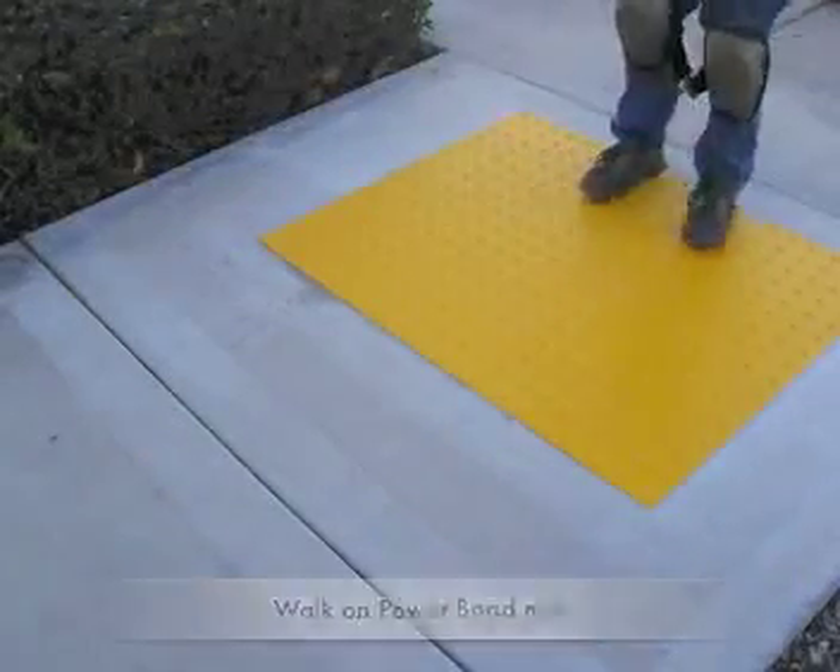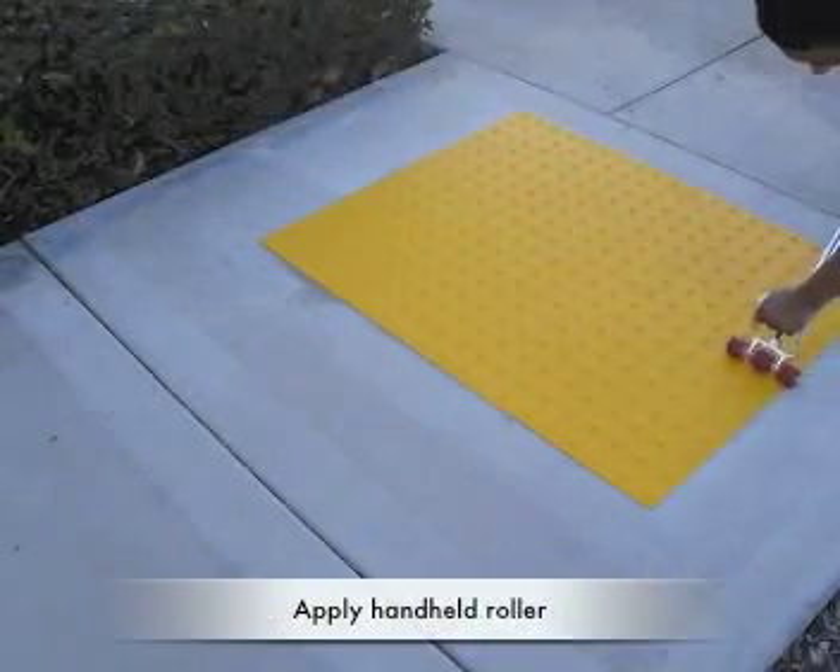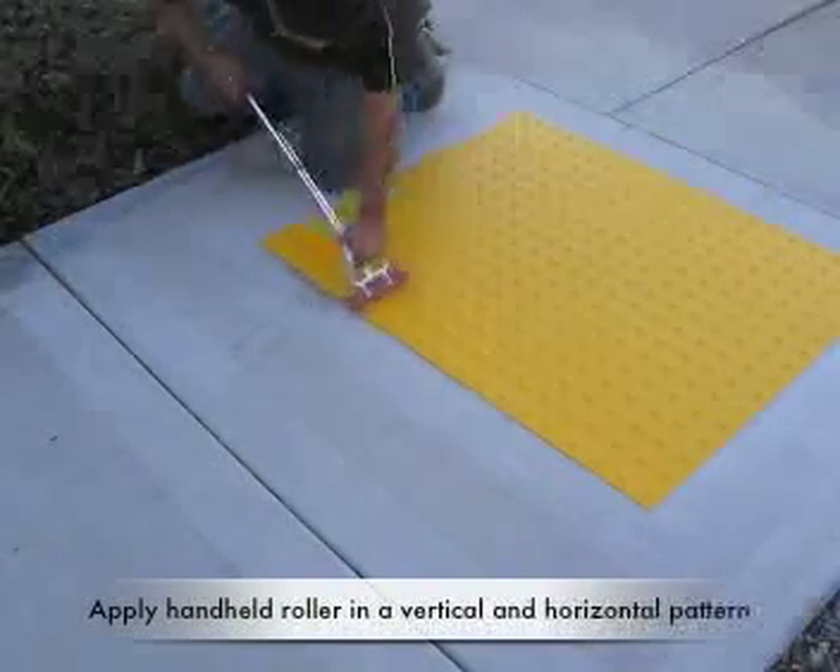Walk on the entire mat surface. Apply a hand-held roller in a vertical and horizontal pattern across the entire mat surface.